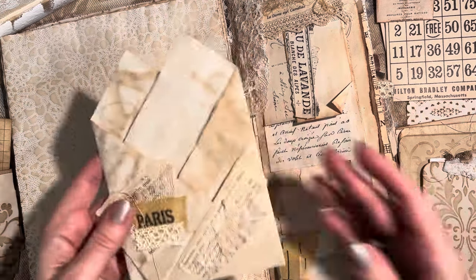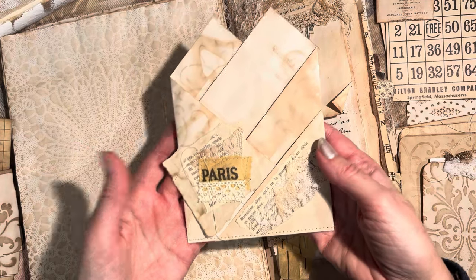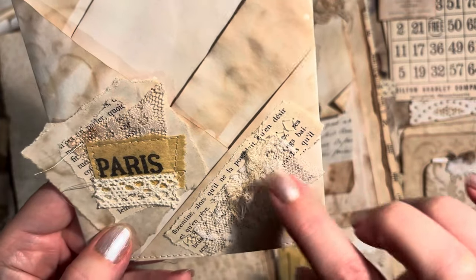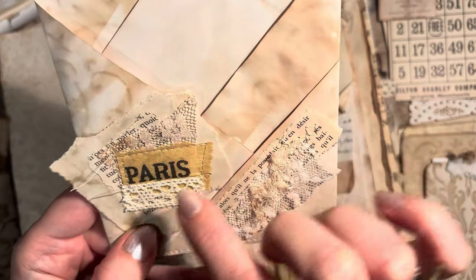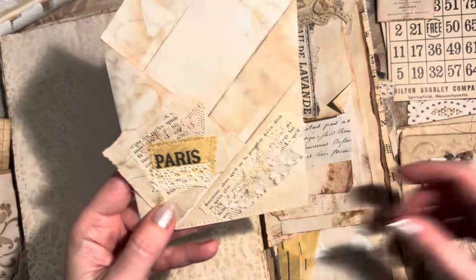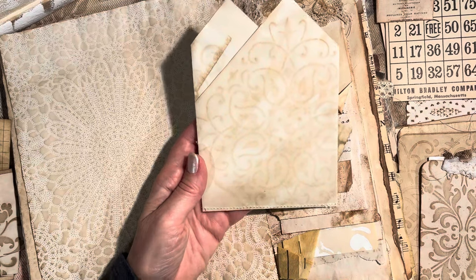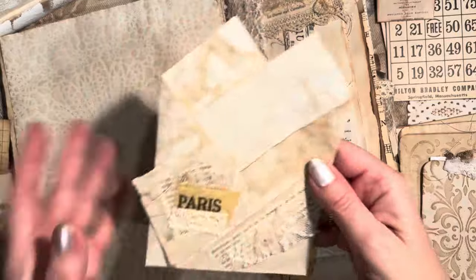Here's our next pocket — 'Paris.' I love this. Some extra threads for texture, vintage coffee-dyed lace, a little French book page, an authentic book page, and some trim. This actually has a lovely pattern on the back from one of my coffee-dyed stenciled pieces, and sewing across the bottom. For this one, let's do a bingo card — really nice, sturdy, strong — that's really going to give it structure in the back of the pocket.